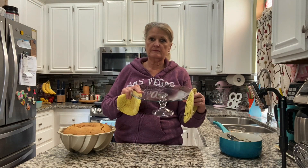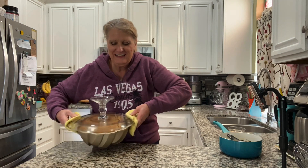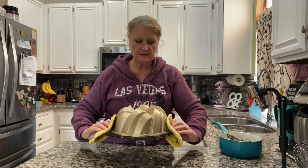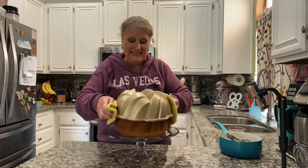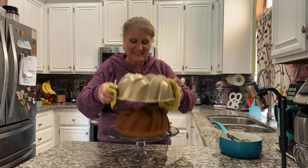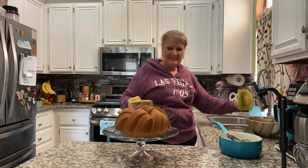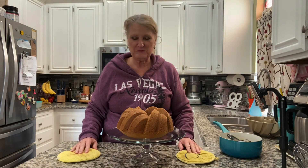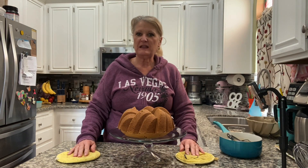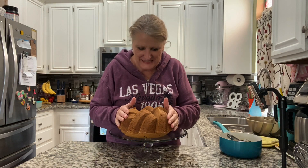It's just about time to turn out our cake. Let's see how this goes. I feel success — it's perfect! This is the greatest bundt pan ever. My sister Debbie gave this to me last month for my birthday. I'm so excited!